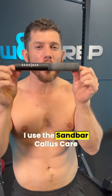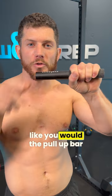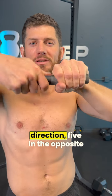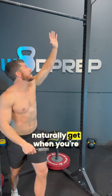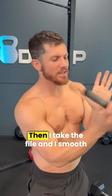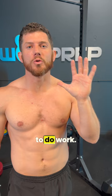I use the Sandbar Callus Care file to take care of them. It's super simple. All you do is grab it just like you would the pull-up bar, and then you rotate five in one direction, five in the opposite direction. What that does is remove all of the hot spots that you naturally get when you're grabbing the bar. Once you've removed the hot spots, I take the file and smooth out my calluses, and now my hands are ready to do work.